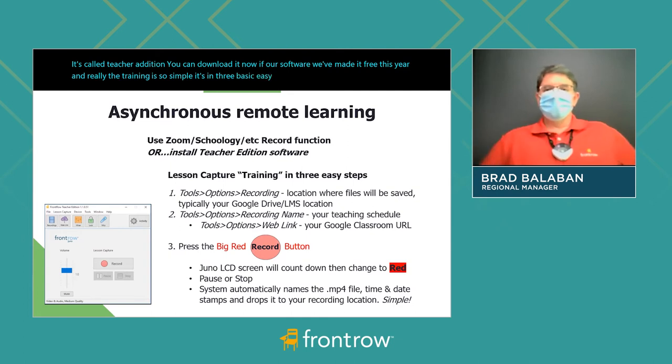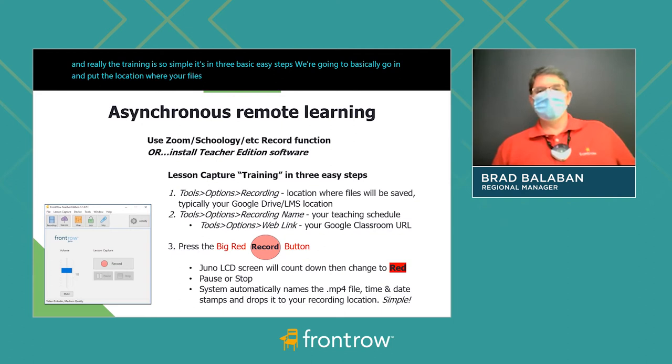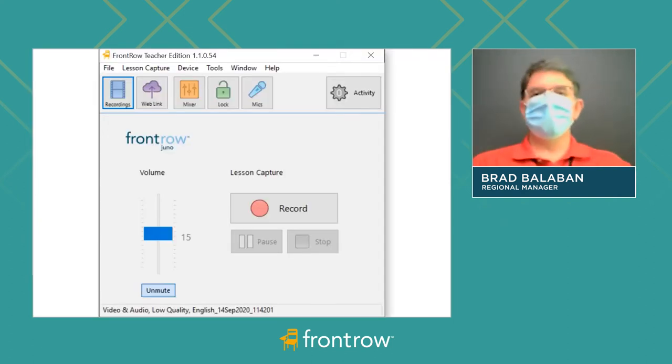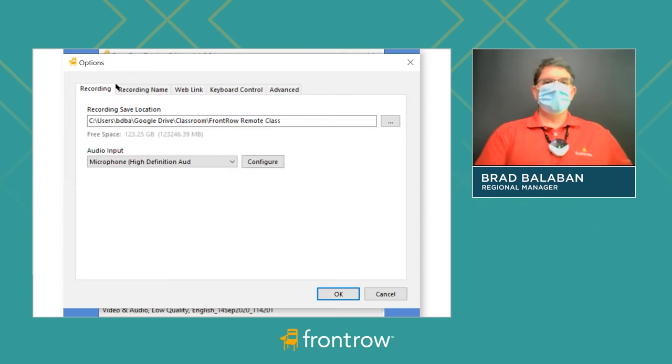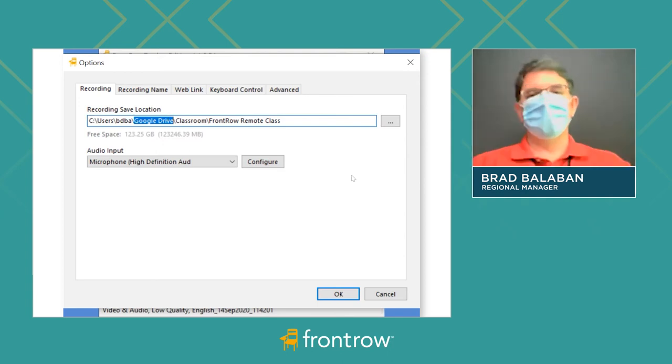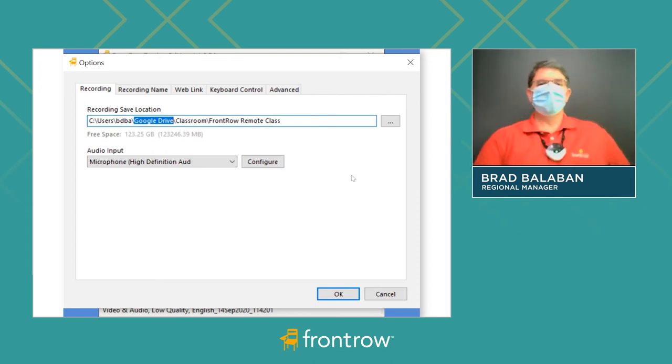We're going to go in and put the location where your files will be saved once, then go in and put your schedule once, and then push the big red button. In the Teacher Edition software, go to Tools, then Options, then Recording. This is the location of likely your Google Drive — could also be your LMS, Schoology perhaps — and this is where the finished video will go as soon as you press the end button.